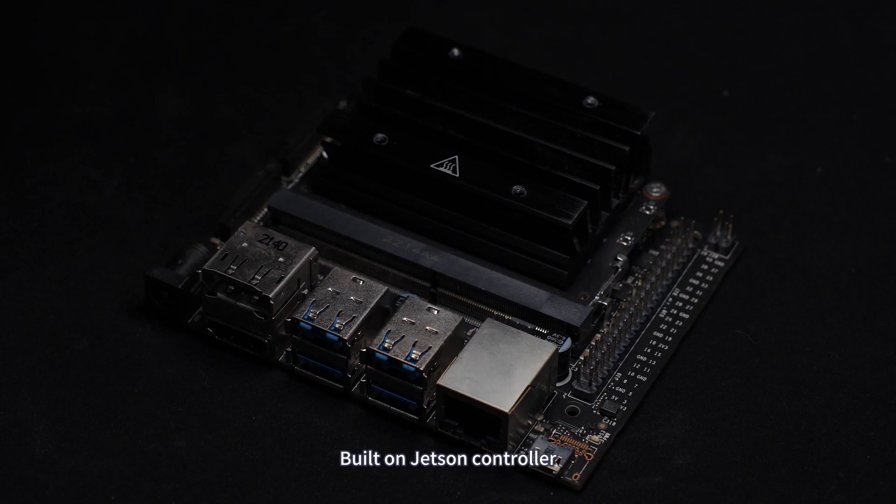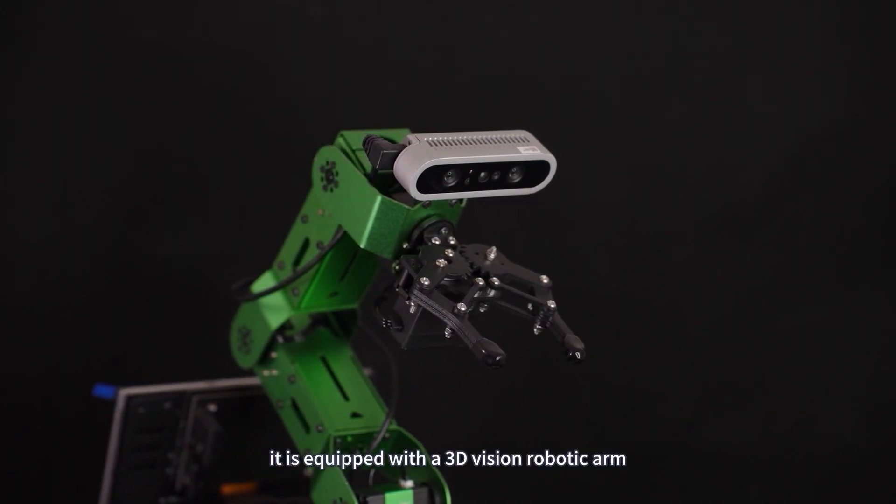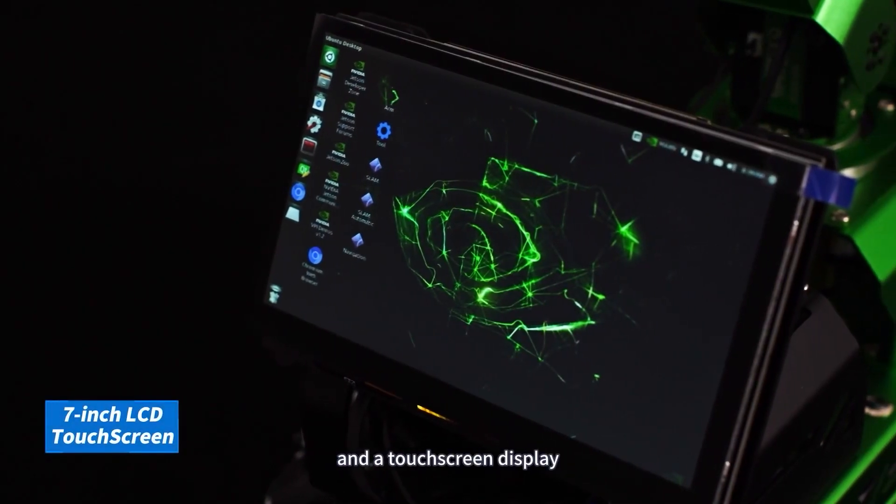Built on the Jetson Controller, it is equipped with a 3D Vision robotic arm, LiDAR, far-field microphone array, and a touchscreen display.